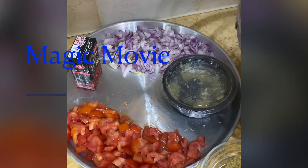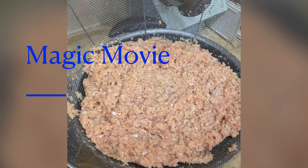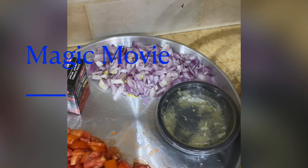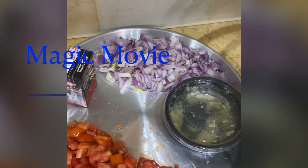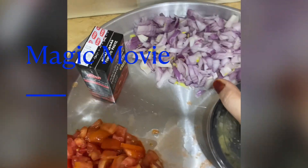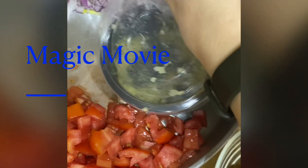Now we are going to make pasta with mince. Here I have almost 1 kg of beef, 2 small onions, 2 medium tomatoes, a little ginger garlic paste, tomatoes and dry powder masala.